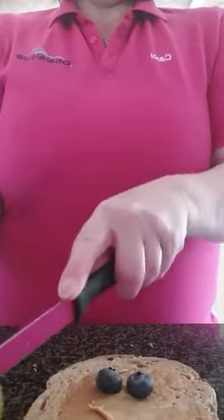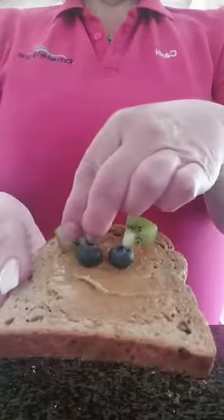Then you need to get two blueberries to put as the eyes, like so. Then you also need to get a kiwi fruit — at this point you might need an adult to help you cut it. Cut your kiwi fruit into a circle and cut it in half, then make two triangles which will be your cat's ears, and put them onto your bread. So you've got two eyes and two ears.